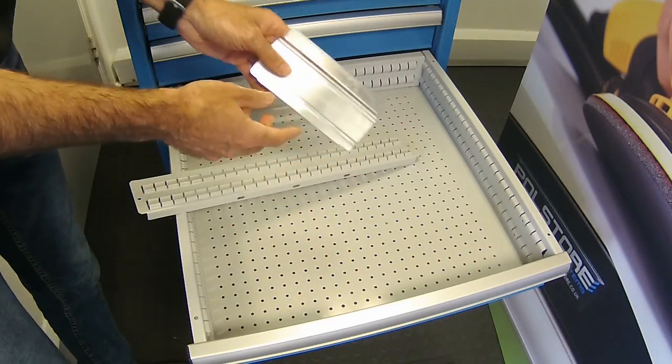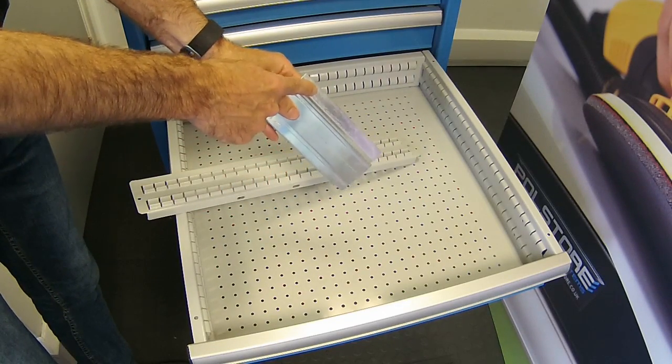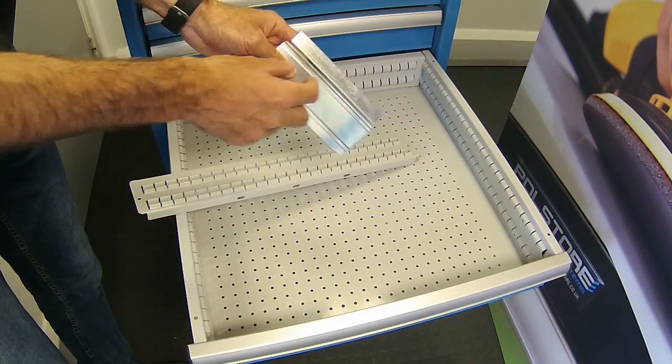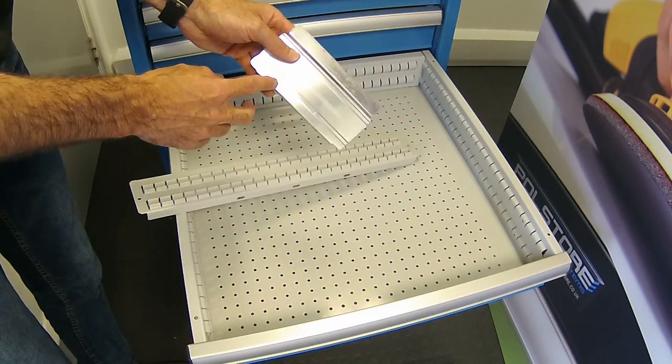They have an angle at the top so you can stick a label on, or use one of our labels. We have these black clip ones which are quite neat.